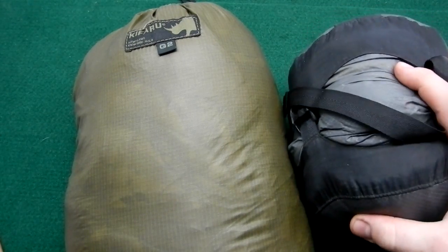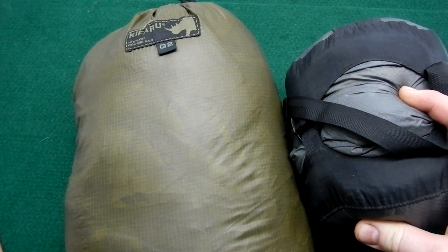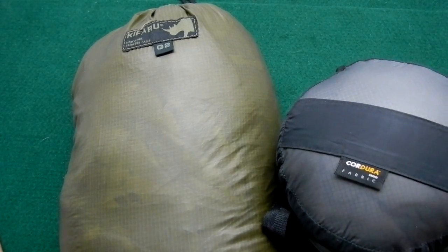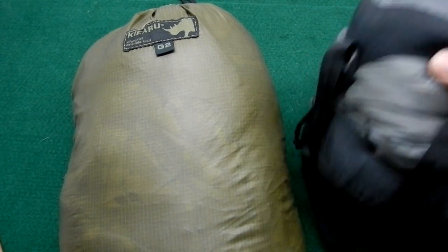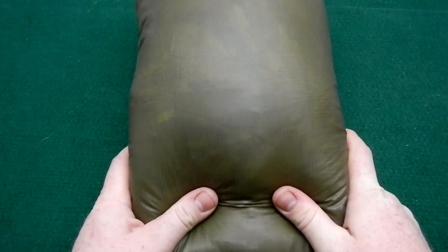It compresses down to about the same size as my REI Halo, which is a down 40-degree bag. These are the smallest compression sacks you can buy — extra small. I've got several different colors of them; you'll see a green one in the pictures.